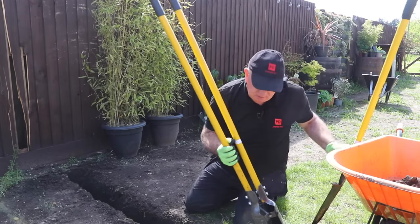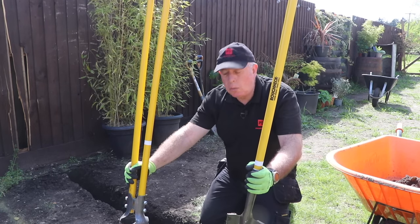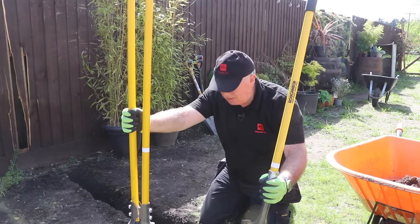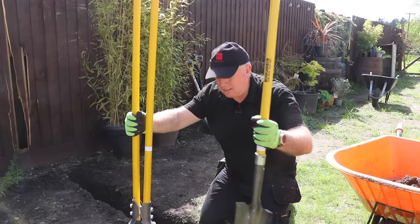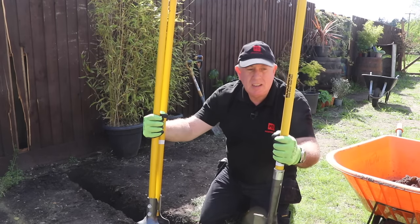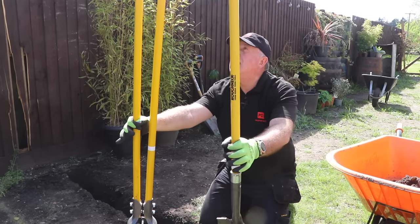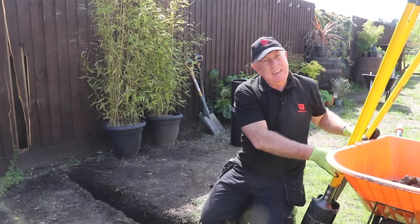A couple of pieces of advice: whenever you're doing anything like this in your garden — putting in a fence or a post — I would highly recommend two pieces of equipment: the classic fence post hole digger and a narrow shovel with a long handle. These have been invaluable to me for the last couple of years. I would highly recommend the Roughneck make. They're not the cheapest, but they still look brand new and I've had them for two years. If I lost these today, I would just buy exactly the same again. I'll put the link in the description below.